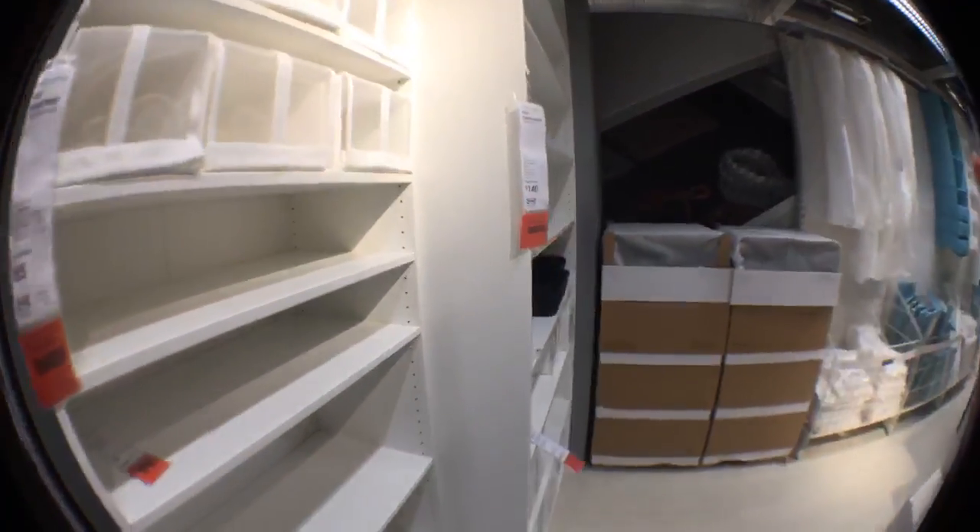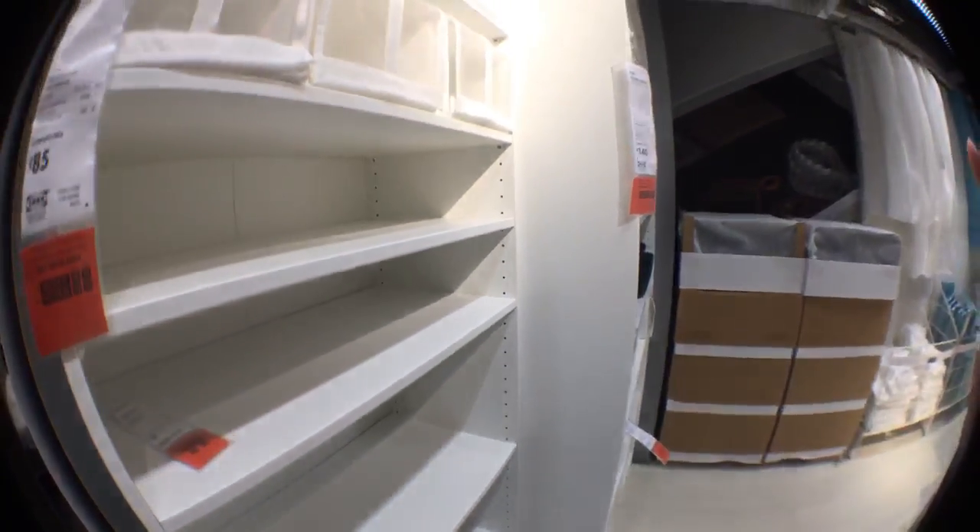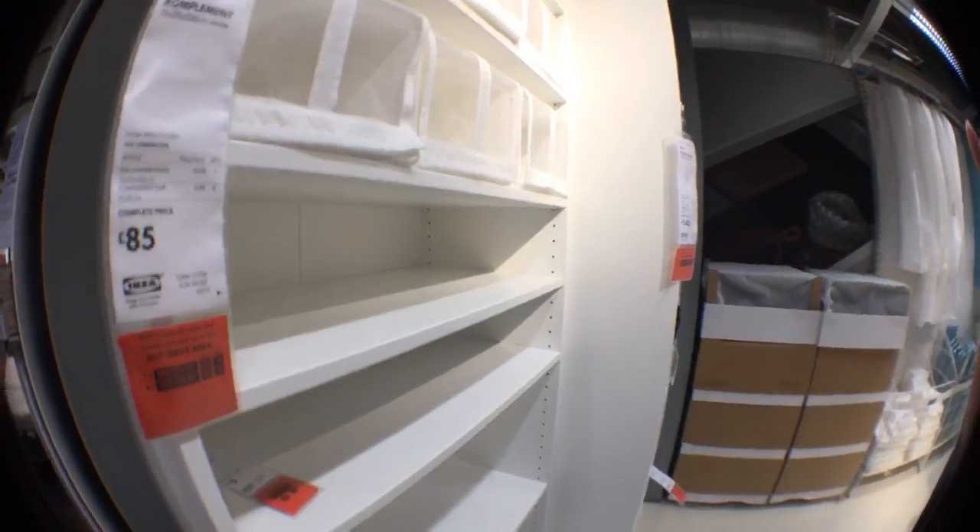I think this is the most popular - the thicker one - but this slim one doesn't have much storage. However, if you have limited space it might be an option for you.